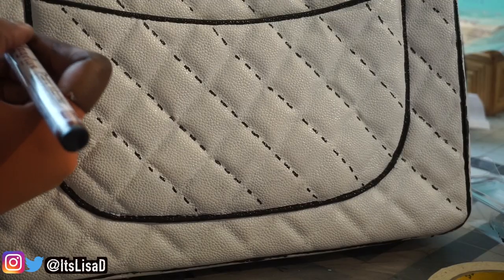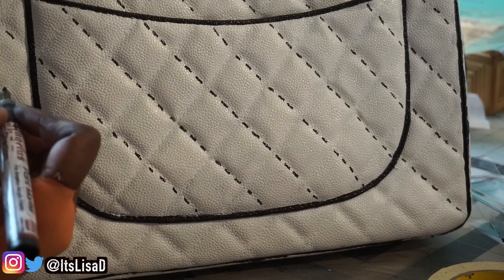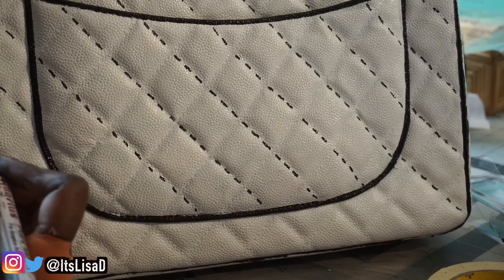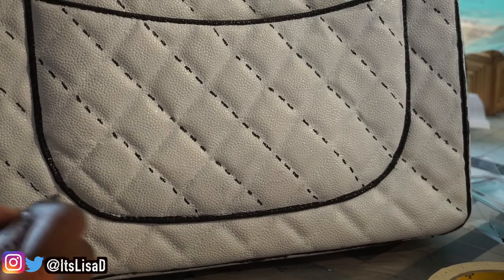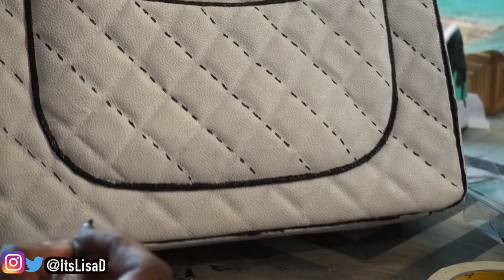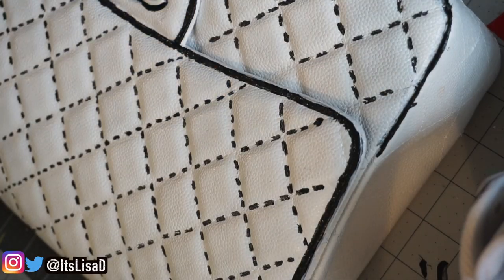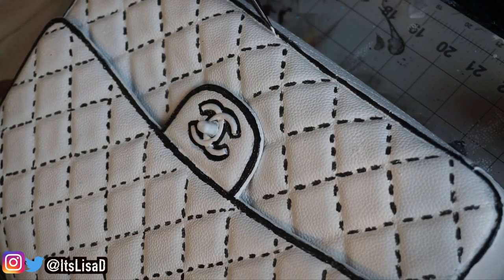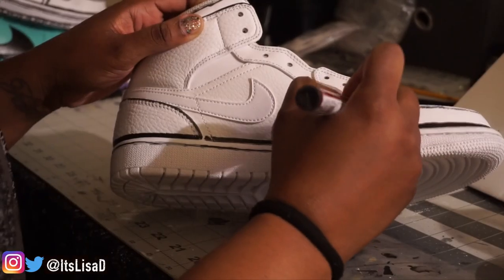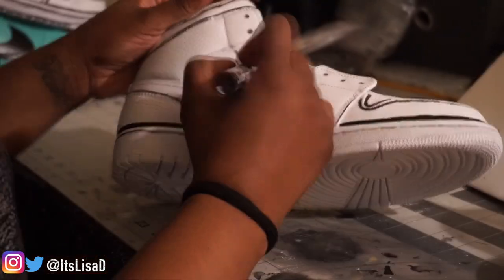Now the most tedious part: going over the stitching that creates the quilted pattern of the bag. Instead of doing a dot over each little stitch line, I just decided to do groups of three — so I'm going down along the stitch lines in groups of three to create the diamond pattern. Right here I'm just doing a little cleanup work. And while I wait for my bag to dry, I'm going to start working on the Jordans and show you a quick clip of how I did those.